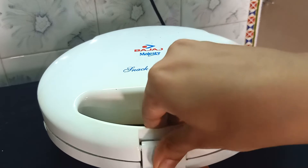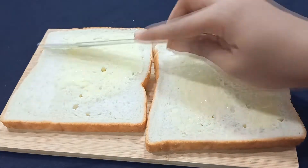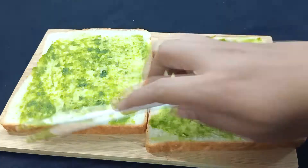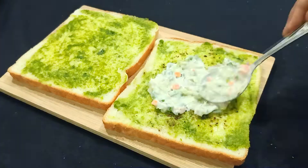Then we will make another one. We will add butter spread, then add green chutney. Sprinkle some chaat masala. Then we will add the veg mayo mixture on top.